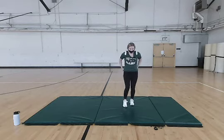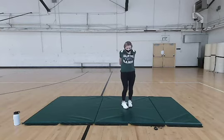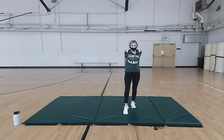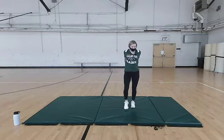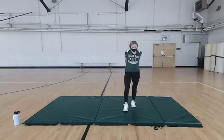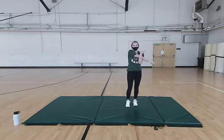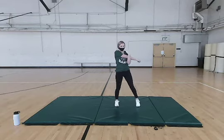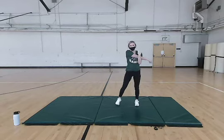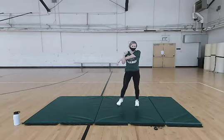Moving on to some stretches. We're going to start by lacing your fingers behind you and giving that chest a good stretch, adding some front toe taps to keep moving — about 20 seconds each. Now to stretch those shoulders, bring your arm across and pull it, adding some side steps. Make sure you feel that stretch in your arm. Then switch to the other arm, same thing, keeping those side steps going.